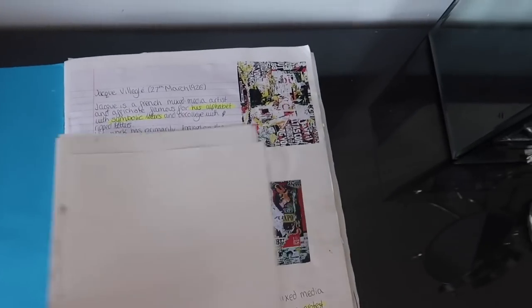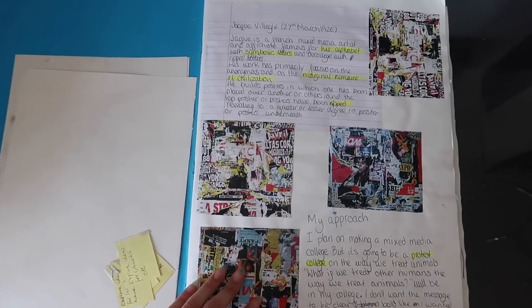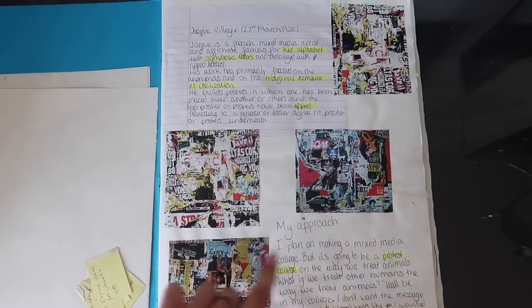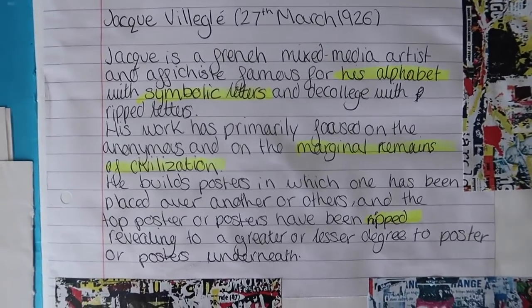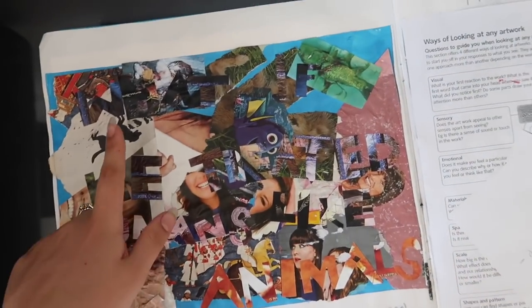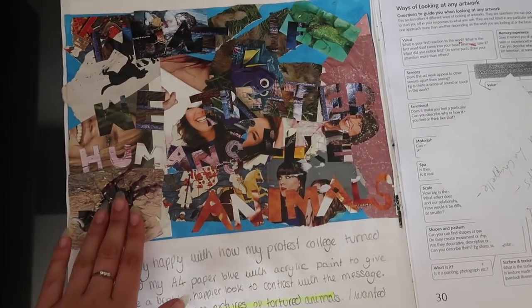I can't remember if they gave us these artists or we had to find them. I think they gave us loads of artists and we just had to pick one we liked. I picked this one because it worked with letters and colours. So I talked about what she did — symbolic letters. I wasn't even vegetarian here, which is funny because we're vegan now. My piece said 'what if we treated humans like animals?' with pictures of humans and animals in the background.